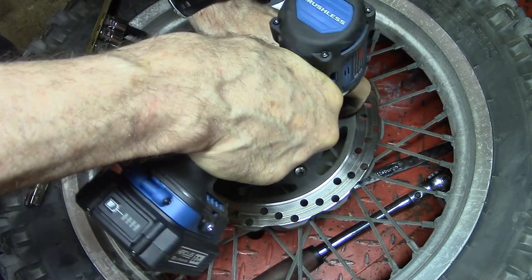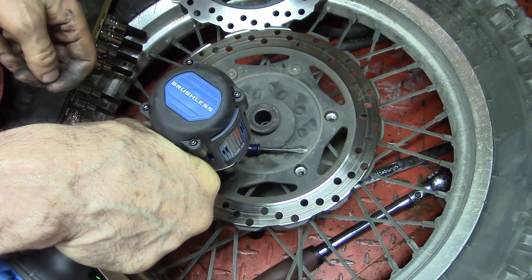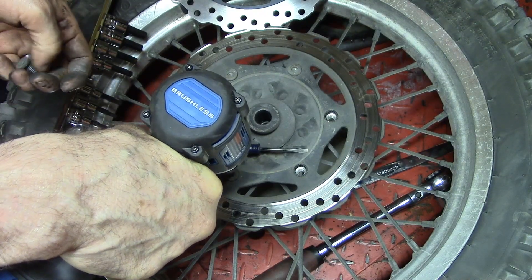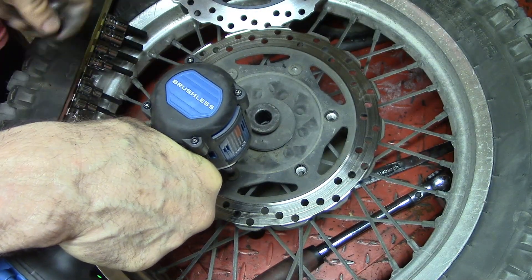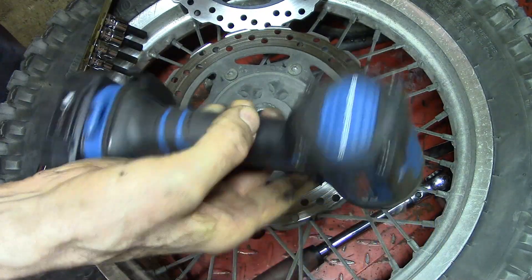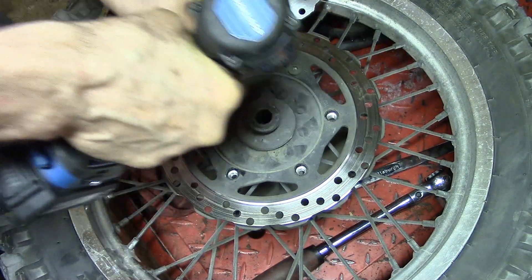I bought a new Harbor Freight car jack - the popular top-of-the-line one that they got sued for by Snap-on, because Snap-on said they copied their design. I can't remember the name - I keep wanting to call it Dynasty, but it's Daytona. Anyway, they gave me this free impact wrench with the purchase, so I'm using it.